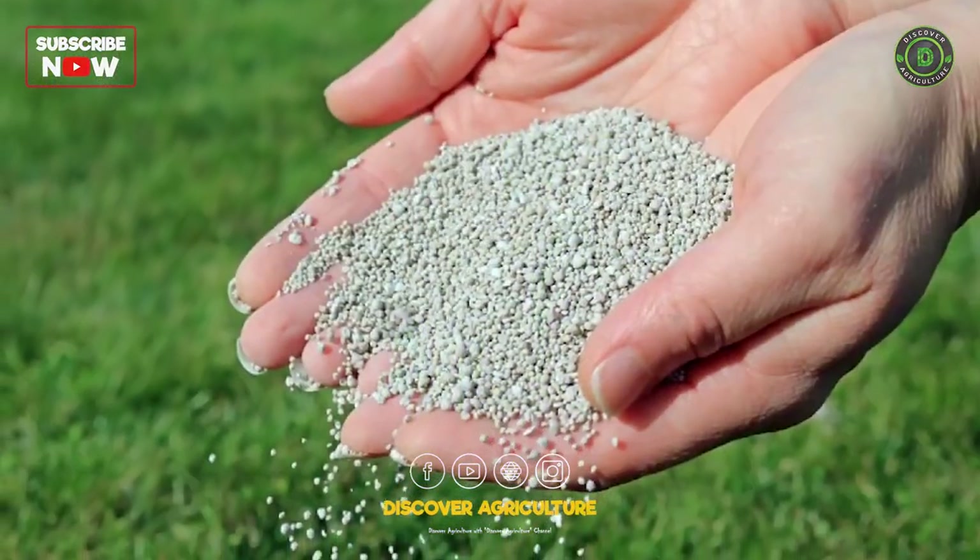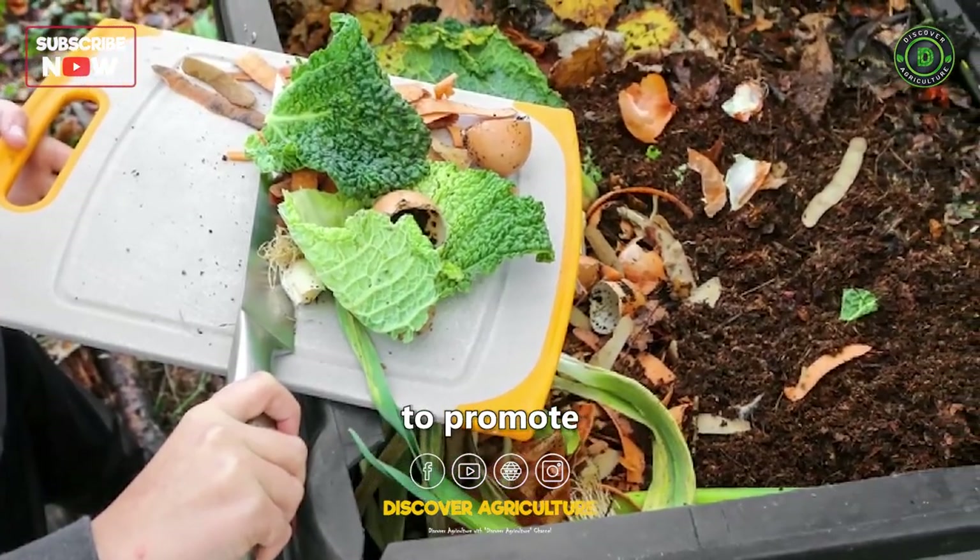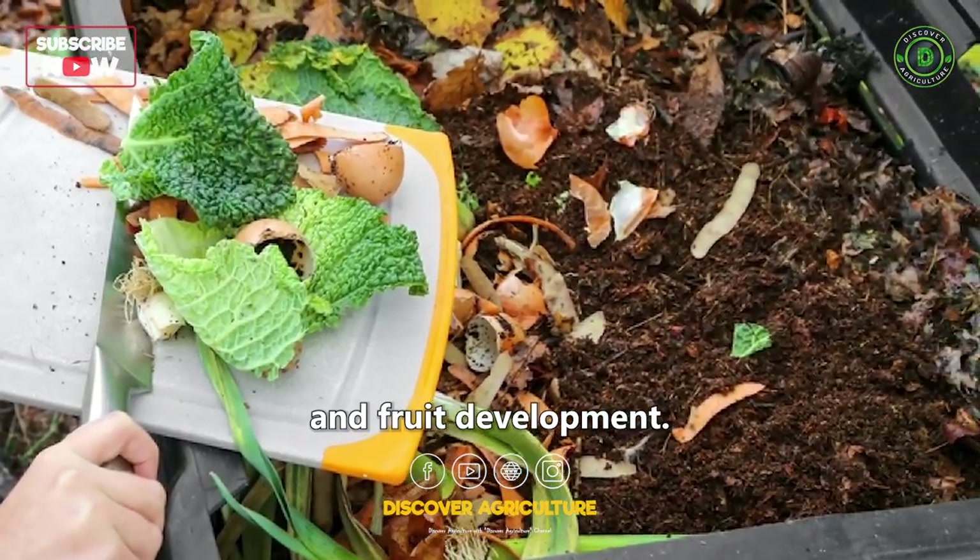Fertilization: Jackfruit trees benefit from regular fertilization. Apply a balanced NPK fertilizer along with organic matter to promote healthy growth and fruit development.